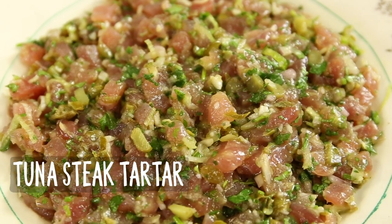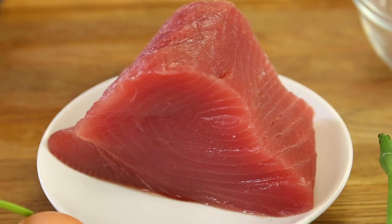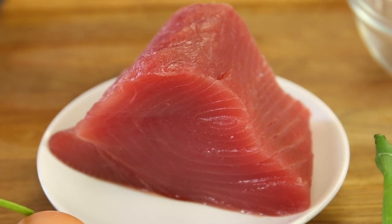And I'm going to translate this recipe into a seafood version. Today we're going to make a tuna steak tartare. So basically we will more or less use the same ingredients as we would use for the meat version.